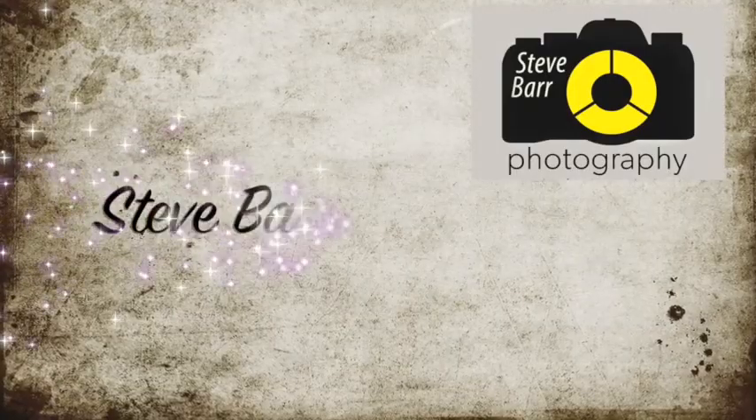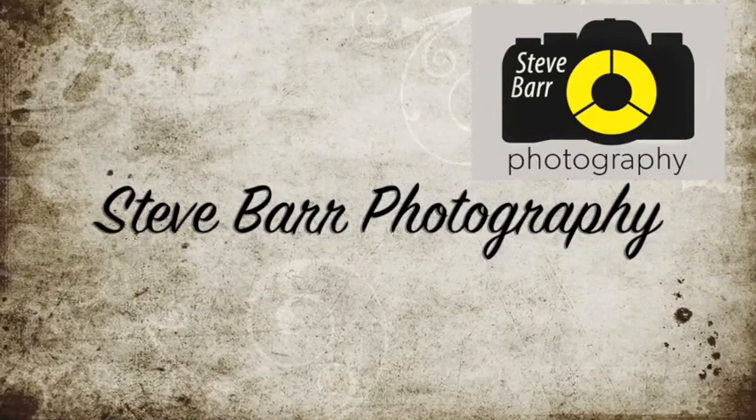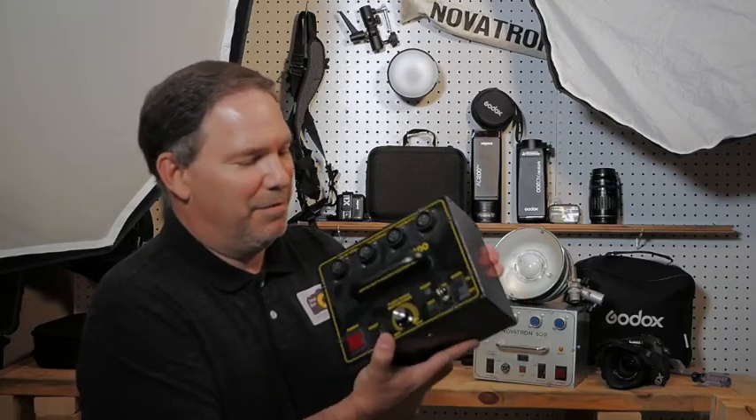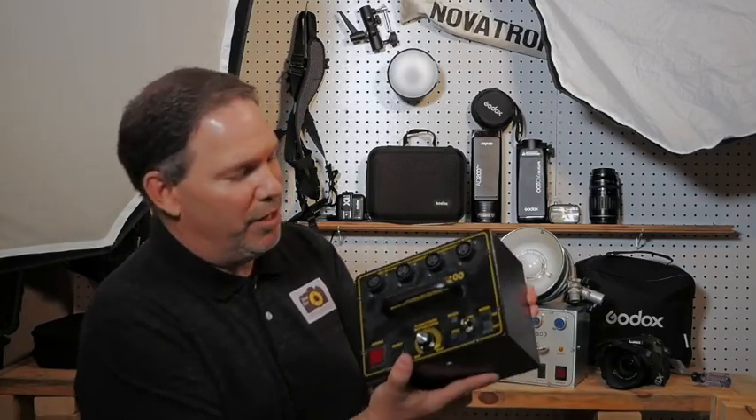Novatron. What is this big, heavy box I have in my hand that says Novatron? Well hello, thanks for tuning in to my channel. This is Steve from Steve R Photography. Today I wanted to go into studio lighting, and specifically I wanted to talk about a Novatron, or the Novatron brand of lights.